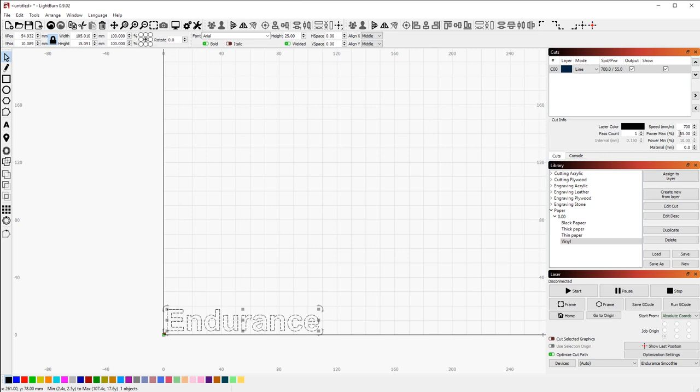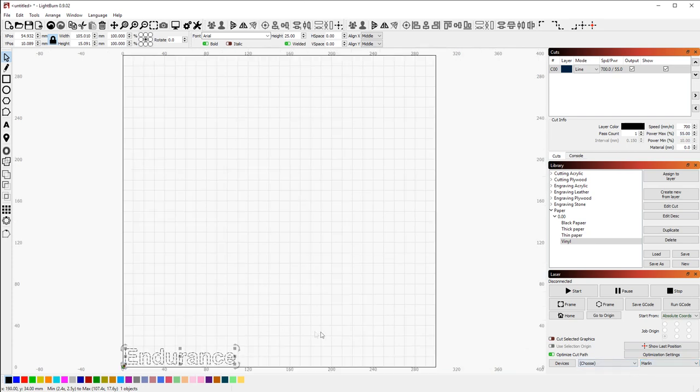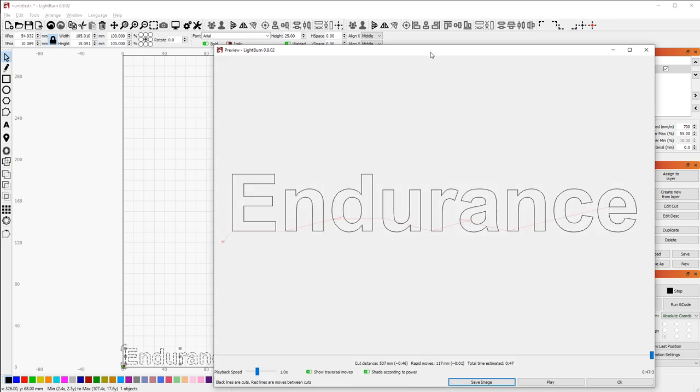We set up speed to 700 and power to 55%. We use these settings for our 10-watt laser. Now we need to change the firmware to Marlin. Everything looks good.